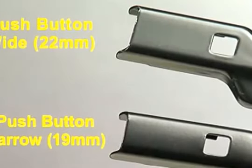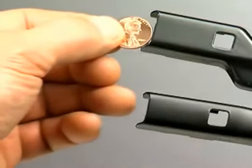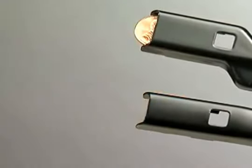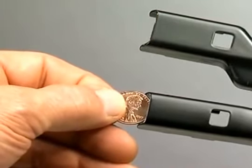Determine whether you have a wide or narrow push-button wiper arm by measuring it with a penny. A penny will fit snugly into the end of the wide 22 millimeter wiper arm. It will not fit into the end of the narrow 19 millimeter arm.